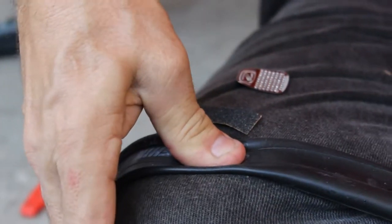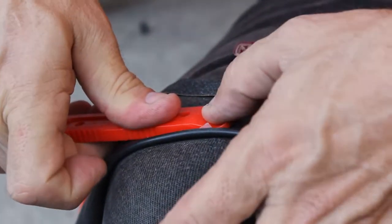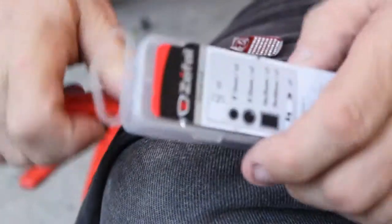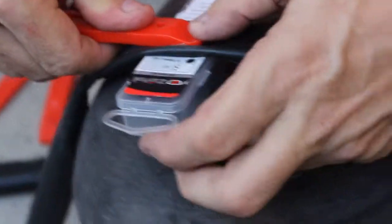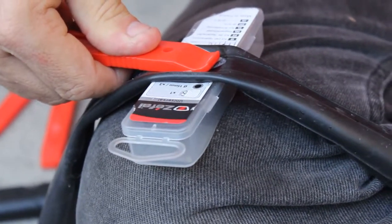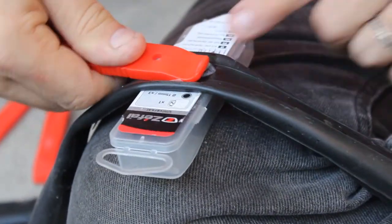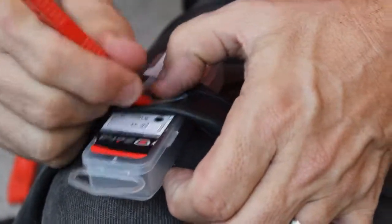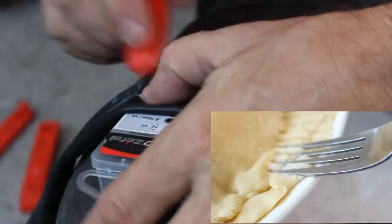Put the patch right on the hole — anybody can do that, it's pretty simple. Hold it down firmly. Tire levers are nice to use as a pressing tool if you have a harder surface. Press it down firmly on the edges too.